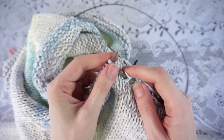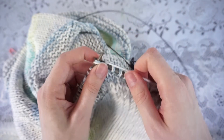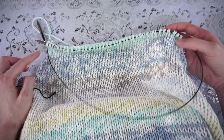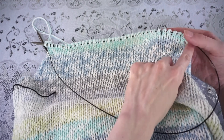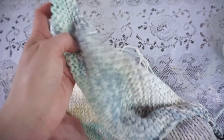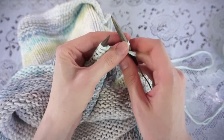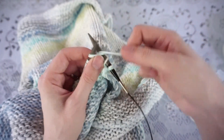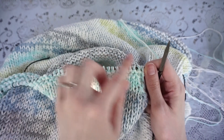You're going to work the number of decrease rows for your given size. For my size I need to work a total of seven decrease rows, so seven rows where I knit and decrease, plus a purl row after each one. Once I've finished all the decreases on the front side, for the last four rows I just knit every single row — slipping the first stitch purlwise and knitting all the way across, making sure to slip that first stitch. Then I'll show you how to do that final bind off.